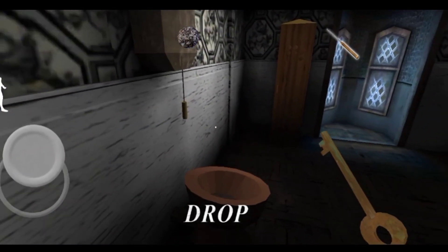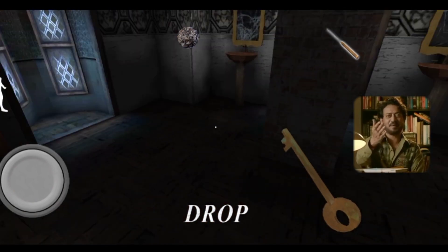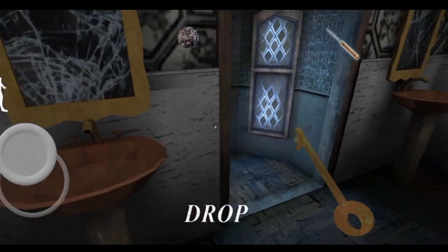Look, there is water on the floor, but it doesn't look like this. What a mess! What a mess! Yes, we have seen this.